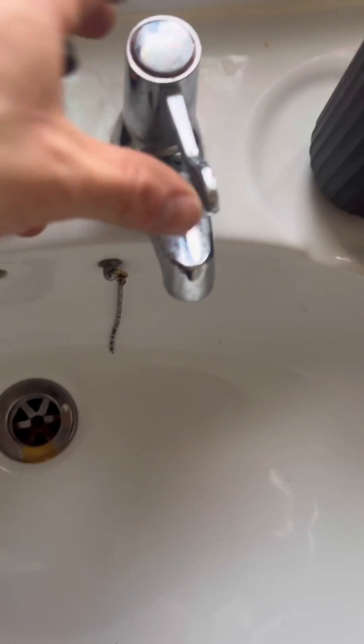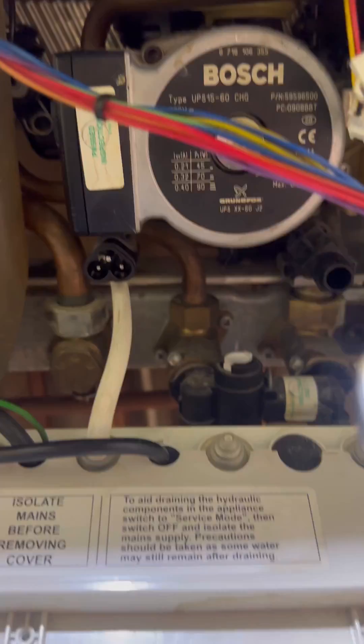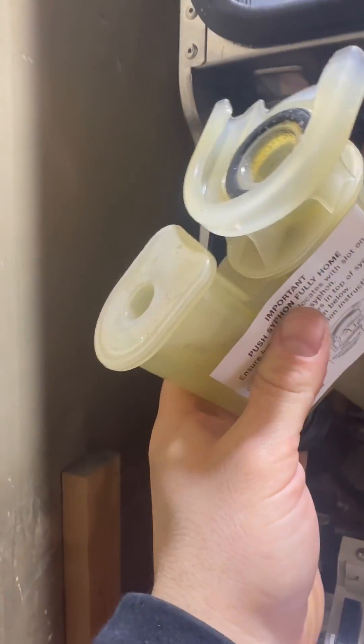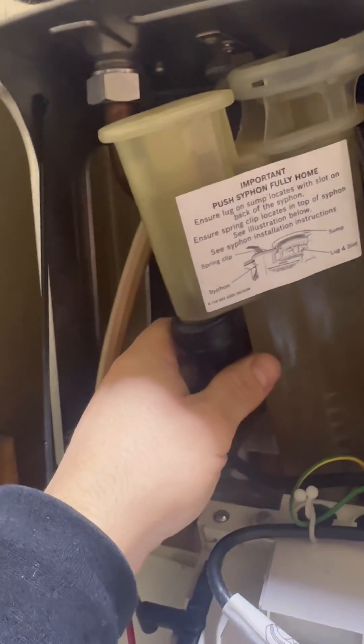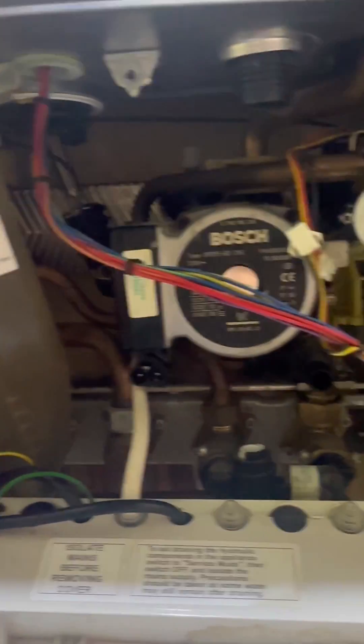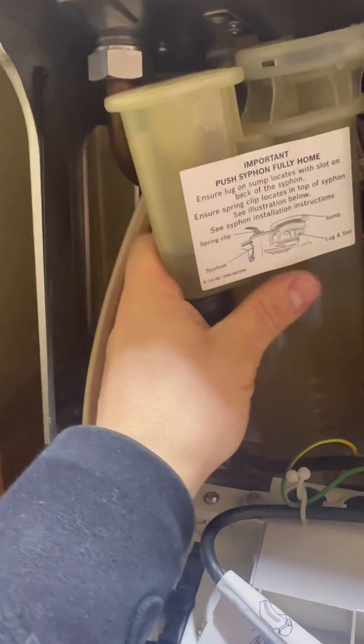Now I'm going to isolate the cold. I use a spanner, not a screwdriver. Open the nearest hot tap to let the pressure off. I've got a 24mm spanner to crack the cold nut open. Top tip with these siphons — tip them to one side and then go like that and it'll self-siphon itself.